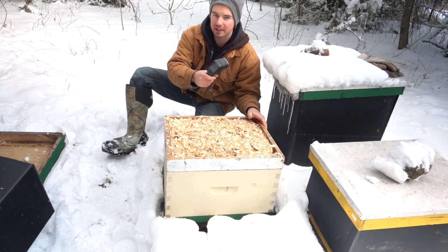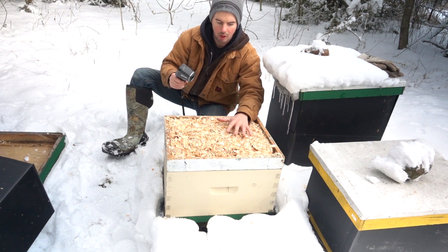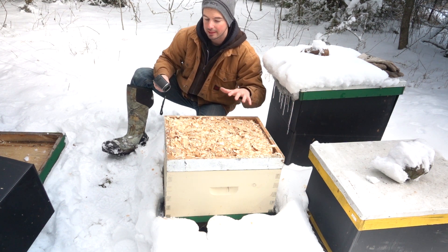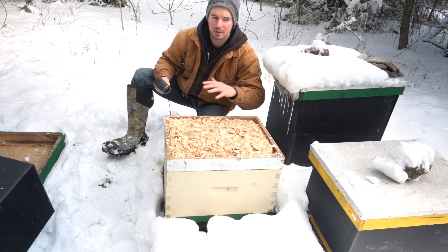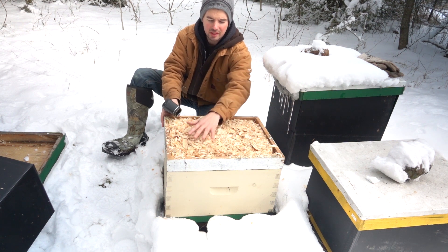It just shows you that with very little heat coming out the front entrance I was able to diagnose a pretty weak hive that is probably going to need some help if it's going to make it through the next month or so before it's really nice weather again.